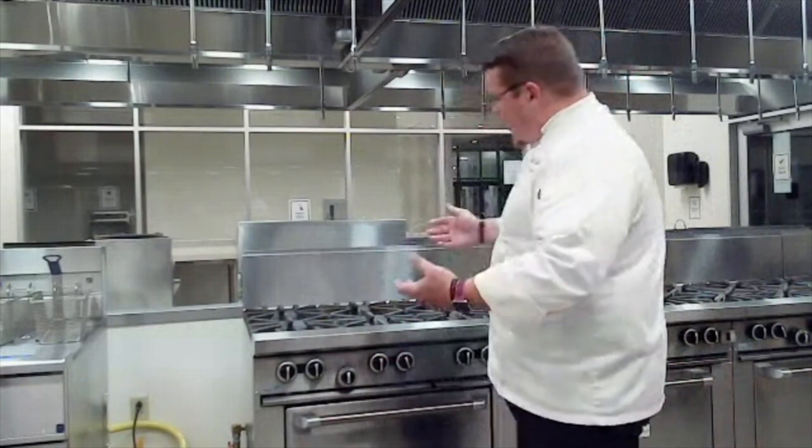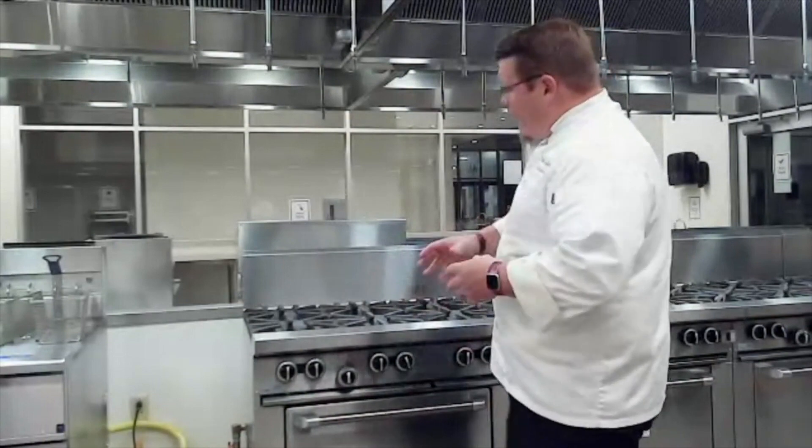These are our ovens and our stoves. We have seven of these and this is probably the most used piece of equipment that we have in the kitchen.